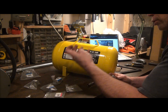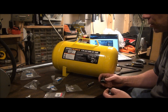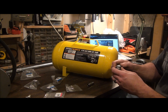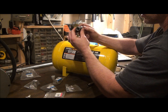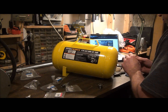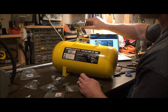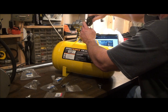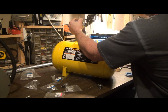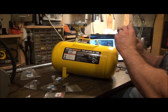The 3¼ to ½-inch, and then the ½-inch to ⅜. So that's how I'm doing it. And then there'll be a 3-inch stub.